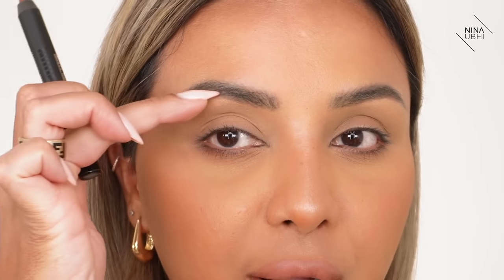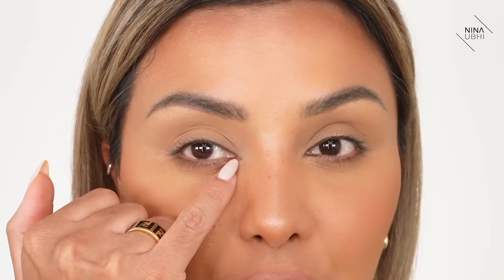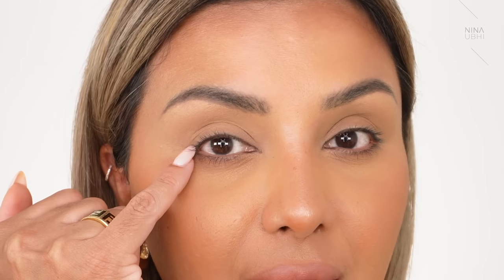You've got your eyelid, you've got your brow bone which is here, you've got your crease which is here — so that's your socket area. The part that indents in above the ball of your eye is your socket. Below that is your eyelid. This area all the way across is your lash line. This is the inner corner, this is the outer corner — the end and beginning of the lash line.